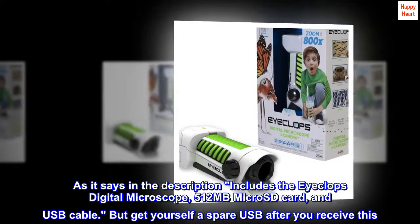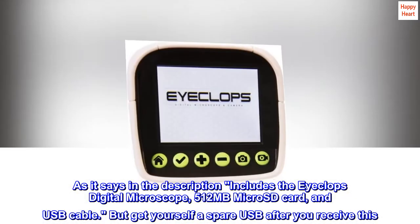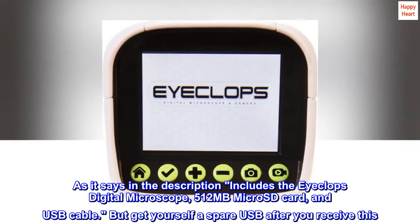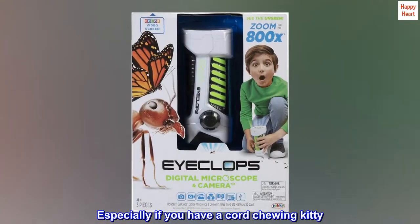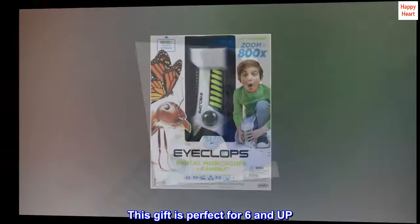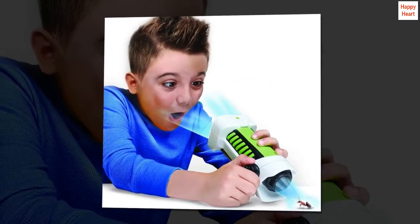As it says in the description, includes the iCLOPS digital microscope, 512 MB micro SD card, and USB cable. But get yourself a spare USB after you receive this — especially if you have a cord-chewing kitty. This gift is perfect for 6 and up. I'd get this for a 4–6 year old, and might still.